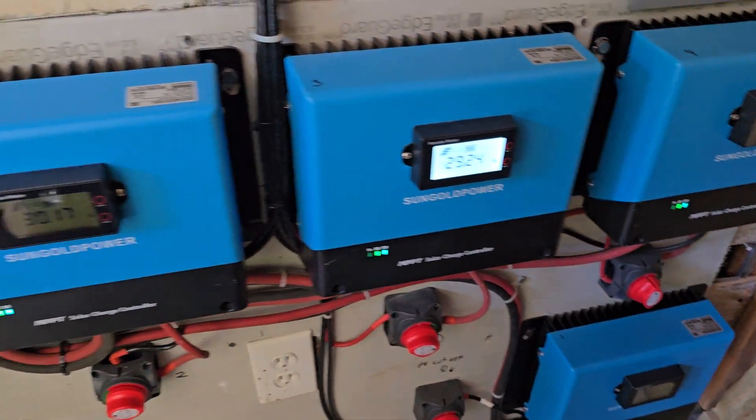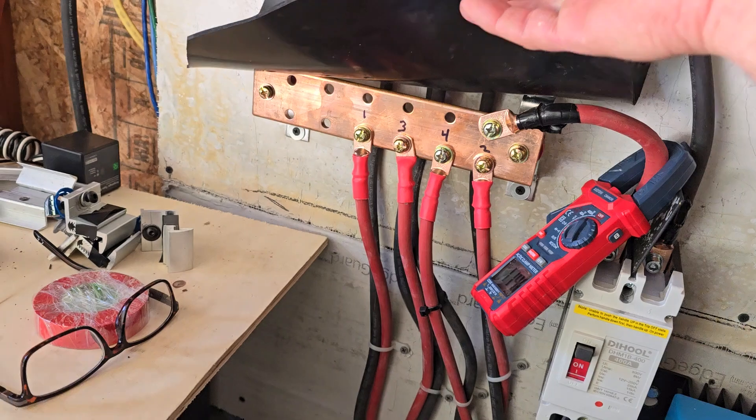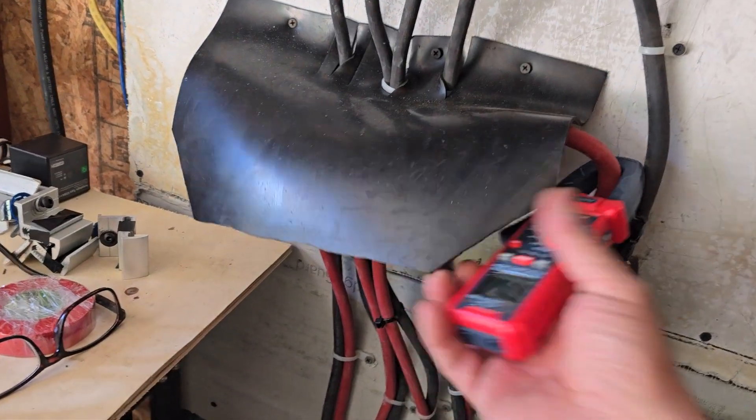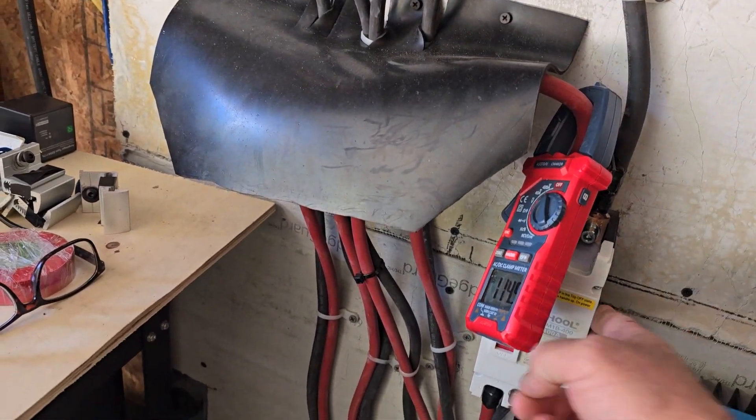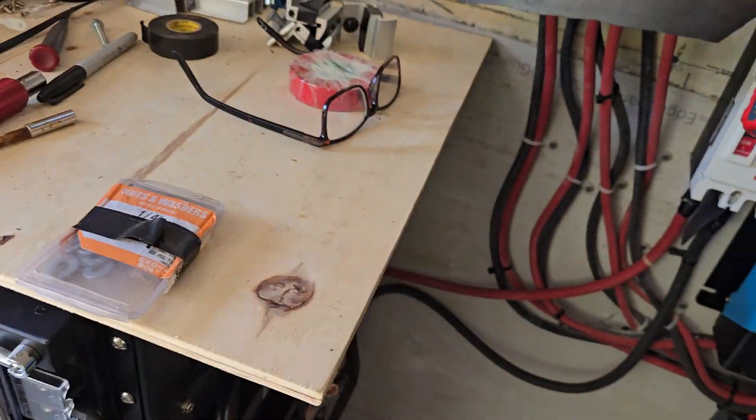The one down there below is also not activated right now. These all go into this bus bar, coming out of that bus bar on this red cable into this breaker, which then goes to the batteries to charge the batteries. Batteries are like 99% charged right now.